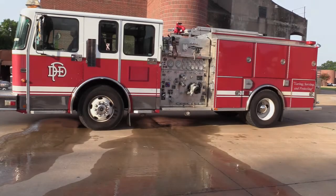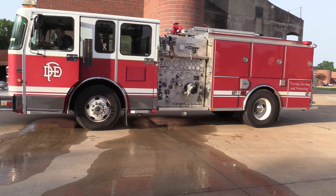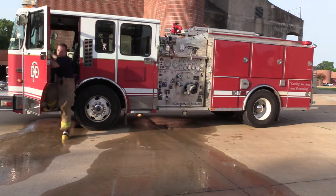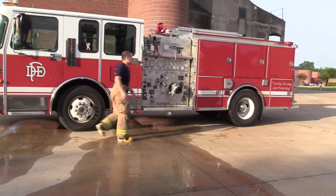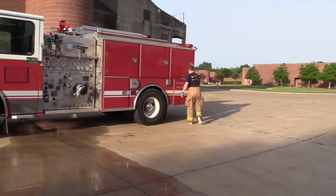My name is Greg Henderson, captain assigned to the safety division. Today we're going to demonstrate the unseen preliminary exposure reduction procedures. These procedures can also be found under the manual procedures 327.